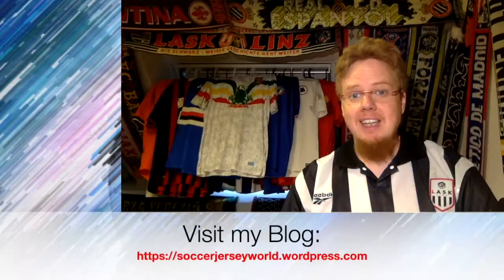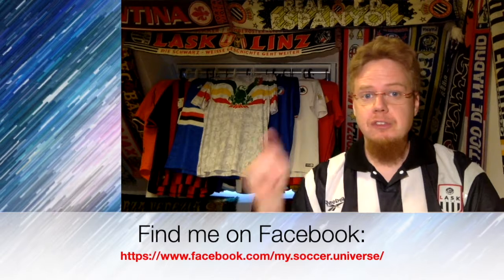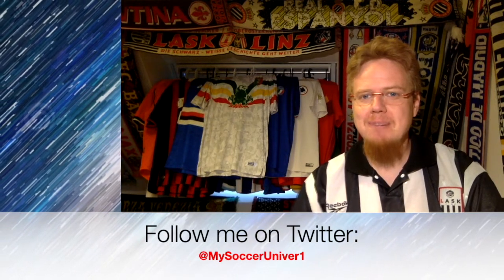I would be very happy already. Let me know which jerseys you liked from these that I presented to you now. Give me a thumbs up if you enjoyed this video. Subscribe to my channel if you want to see more. I will talk to you soon. Bye! Please consider subscribing to my channel as it will give you all the updates, all things that rotate in my soccer universe. I'm gonna wish you a very good day. Bye.